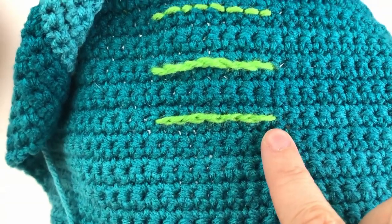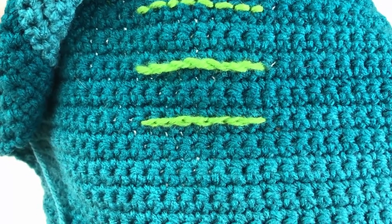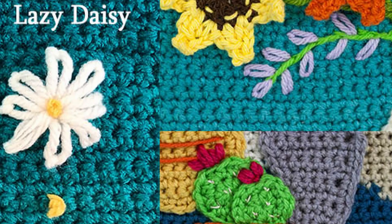This creates a very unique texture that's not very raised. The stem stitch had a lot of raised texture; this is going to create almost a braided look without having as much heavy texture. You can see how it looks a little bit braided. The next stitch is my favorite — it's called the lazy daisy stitch. It takes a little bit of getting used to, but it is so handy. I used it for this daisy, the lavender, and the flowers on top of these cactus.